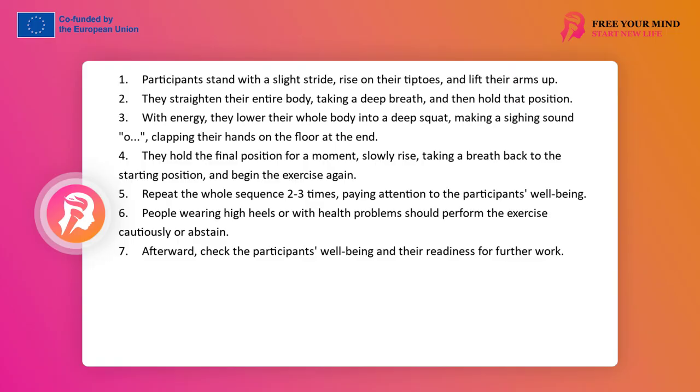Pay attention to comfortable shoes. People in high heels may have difficulties and should perform the exercise carefully or give it up. Pregnant women should not perform this exercise, nor should people with other physical ailments, balance problems, or severe overweight.